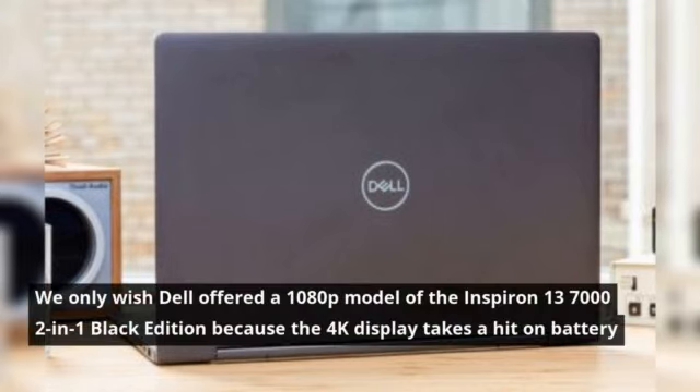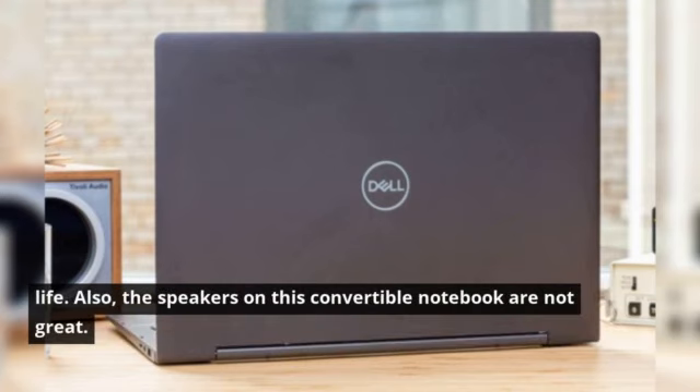We only wish Dell offered a 1080p model of the Inspiron 13-7000-2-in-1 Black Edition, because the 4K display takes a hit on battery life. Also, the speakers on this convertible notebook are not great.